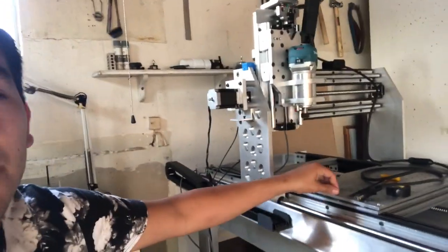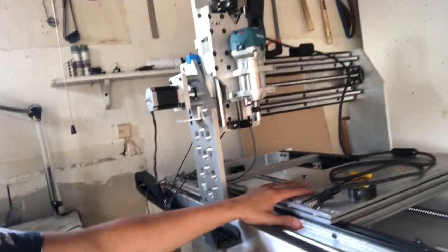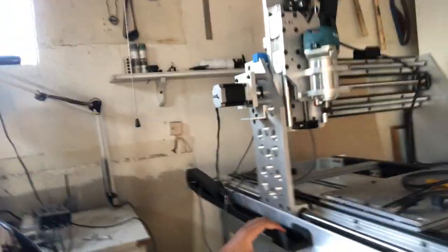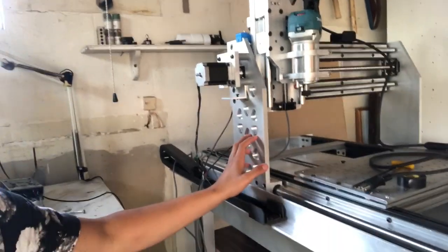Welcome guys, this is Luis de la Cruz from DLC Customs and welcome to the shop. Right behind me is my CNC machine that I've been working on for the last couple of months. I'll be making a more in-depth video on this machine once it's completed. This video I'd like to talk about the OpenBuilds Black Box Controller — the most simple, most straightforward controller that you could find on the market today.